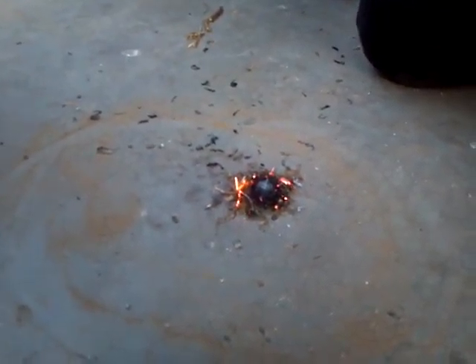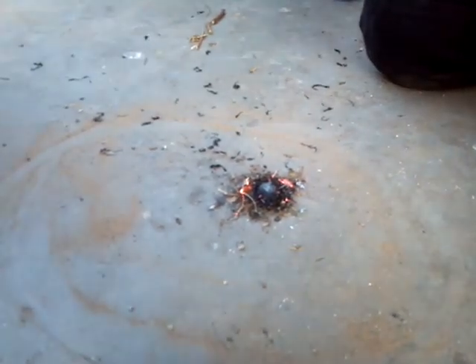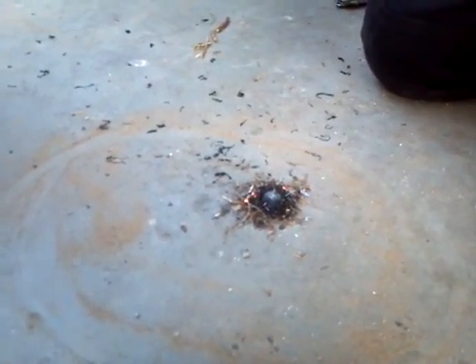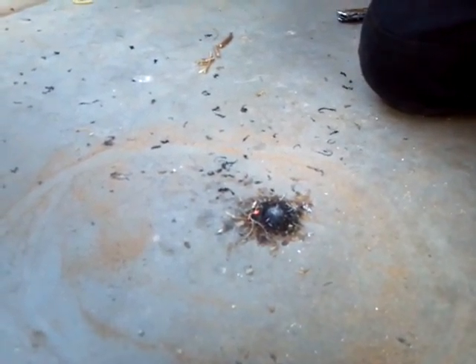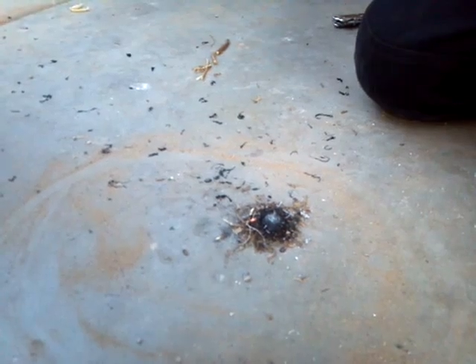All you need to do is just put enough magnesium shavings on top of your tinder and it will work. But I still rather go with the dryer lint. That's a lot quicker and it's free — you never need to buy more.